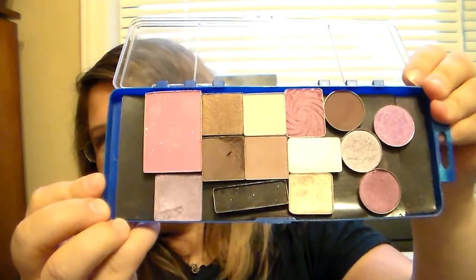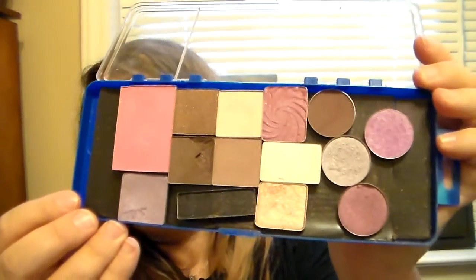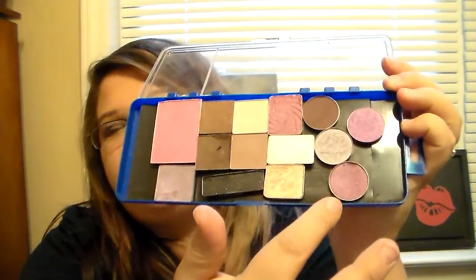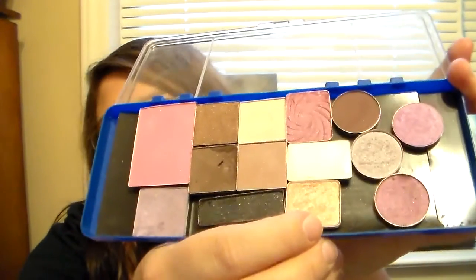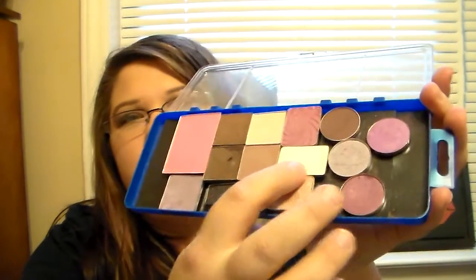This has some really good products in it. I also depotted a blush in here — it's an e.l.f. blush, and I plan on using that as my blush for the week. I have some shadows that are Coastal Scents, one that's The Balm, and an Elizabeth Mott shadow. I also have some Maybelline shadows — a white shade and a black shade.